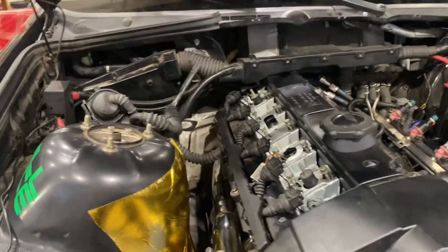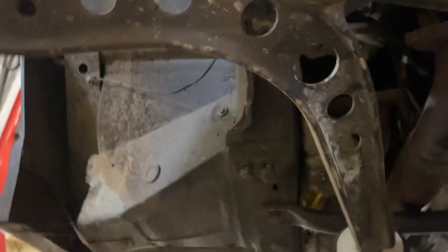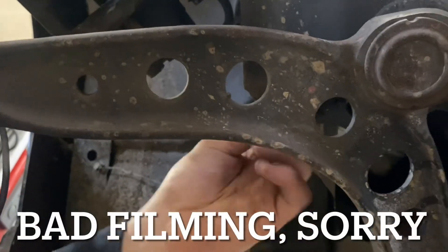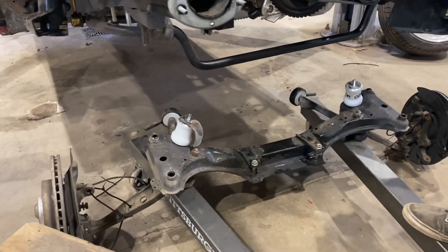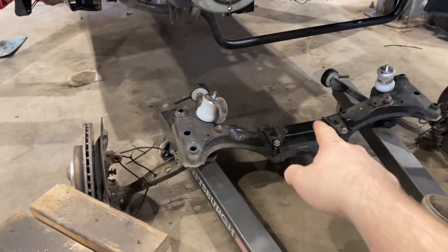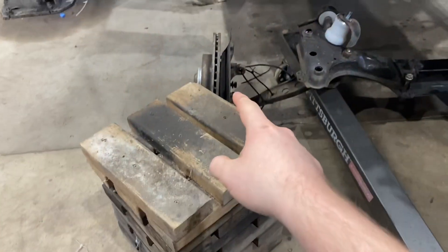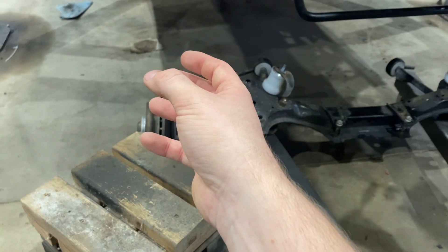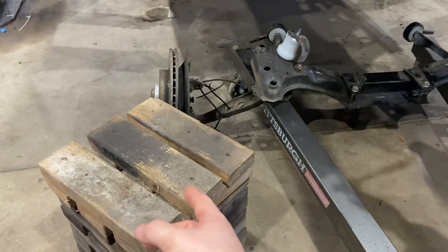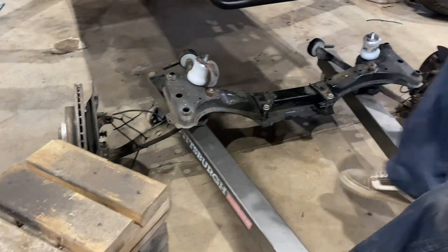Looking towards the engine towards the back of the car, there are four subframe bolts for the front subframe. There's one right there — the back one is just directly behind it — and it's mirrored on the other side. So there's one there, and another one behind that. She's out — it's a three-man job: a jack man in the center, and then two people on either side to kick out the blocks and set it down with the jack.